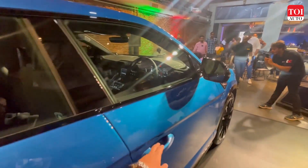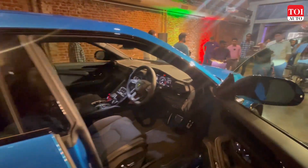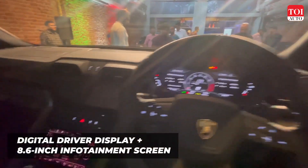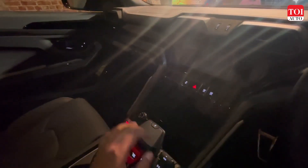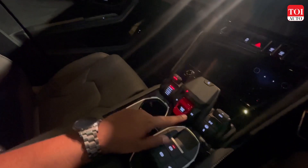Now let's take a look inside the interiors of the 2023 Urus S. There is a fully digital instrument cluster right up front, the controls for the aircon are in the middle, and you've got your drive selector here as well.